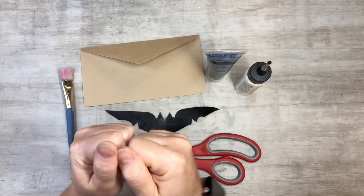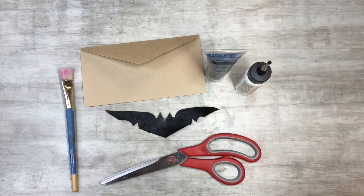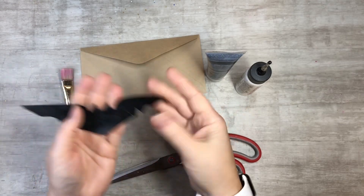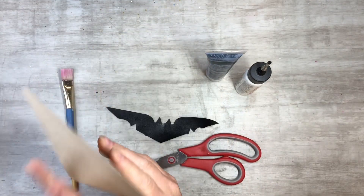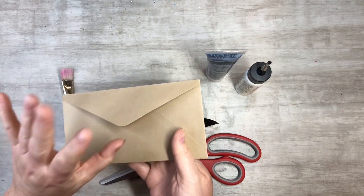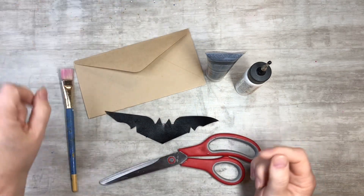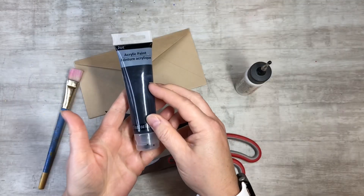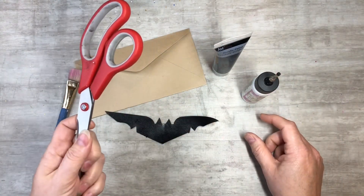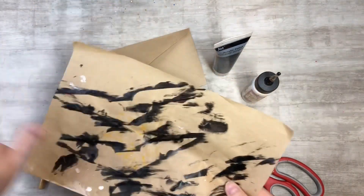Hi everyone, this is Tammy at Snowstorm Crafts. If you're new here, welcome — if you've been here before, welcome back! Today I want to show you how to make this cute little bat out of an envelope. What you'll need is an envelope, a paintbrush, black acrylic paint, glue, scissors, and a piece of deli paper or something to put down so you can paint.